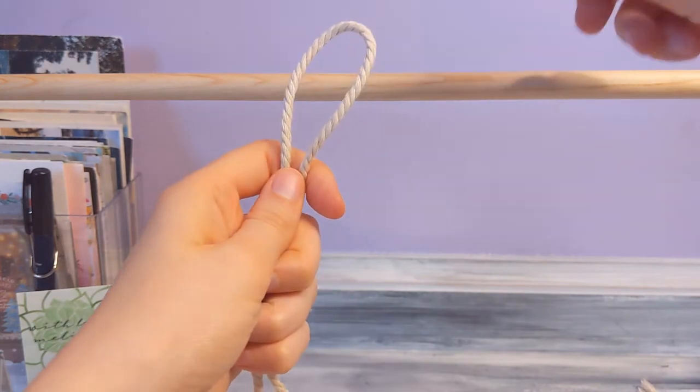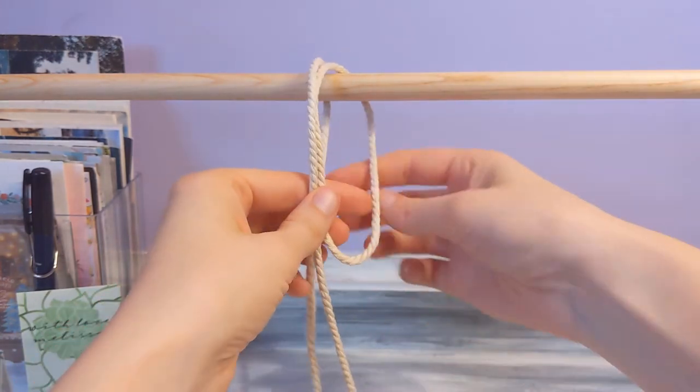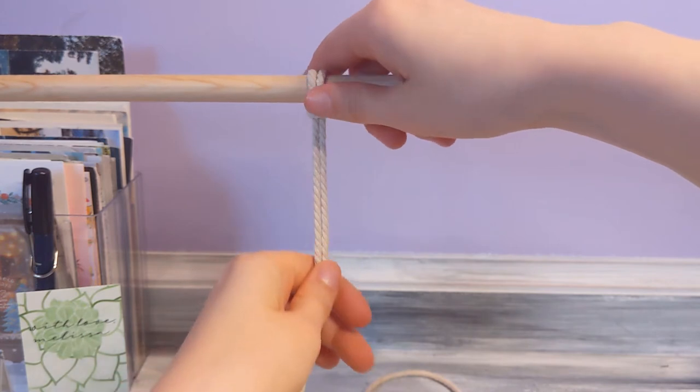So you just take your string and loop it in half, put it over whatever you're knotting it onto, and then put it right through like that. And that's it — that is a lark's head knot.